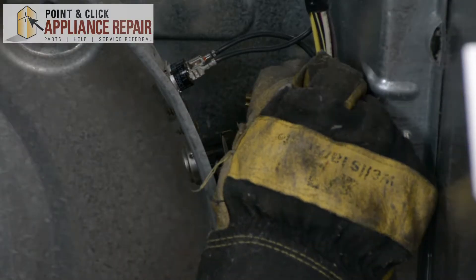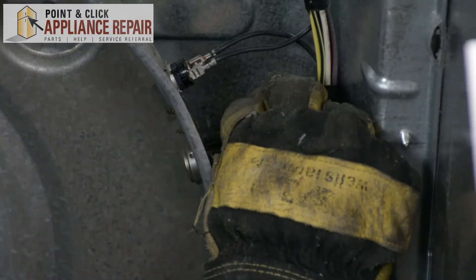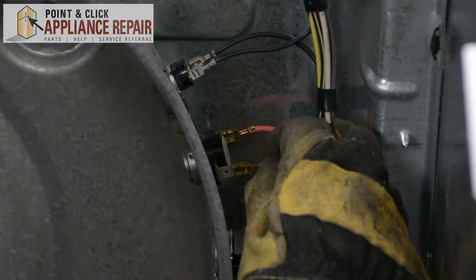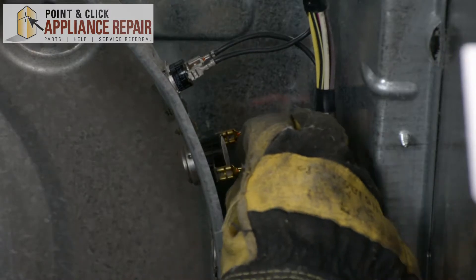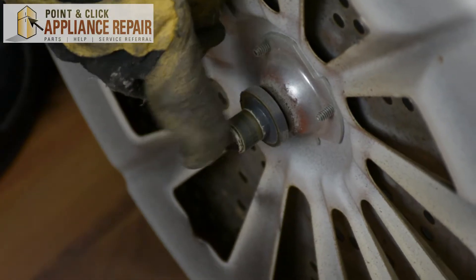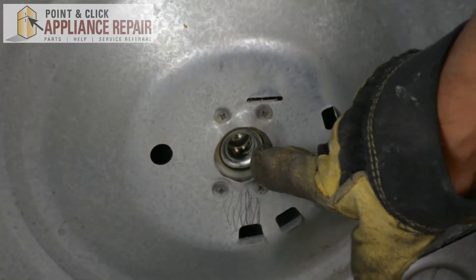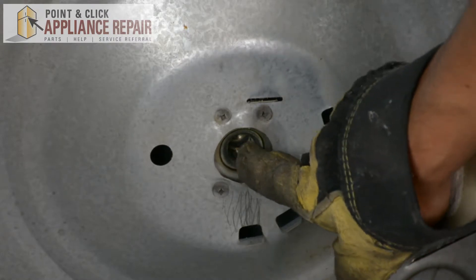Finally, I just have to plug these wires back in — just go straight on. You'll see on the back of your drum here there's a small shaft, and when you put the drum back in you're going to want to make sure that shaft goes into the hole right there.